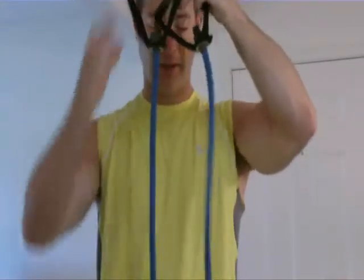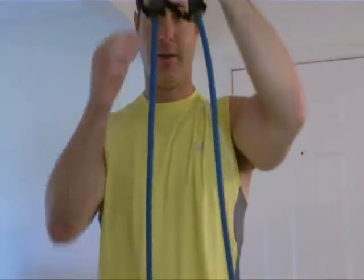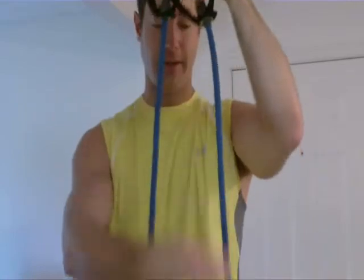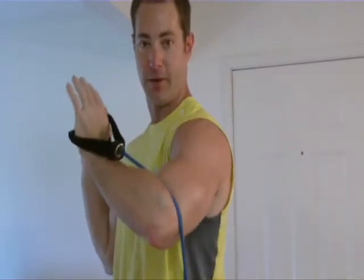You're going to want to stand maybe here and here so you have the same amount on each side. That's pretty important. Once you get that done and once you find that angle that works best for you, you're going to pull these up and you're going to want to kind of anchor them right here by your elbow. Anchor it in, both sides.